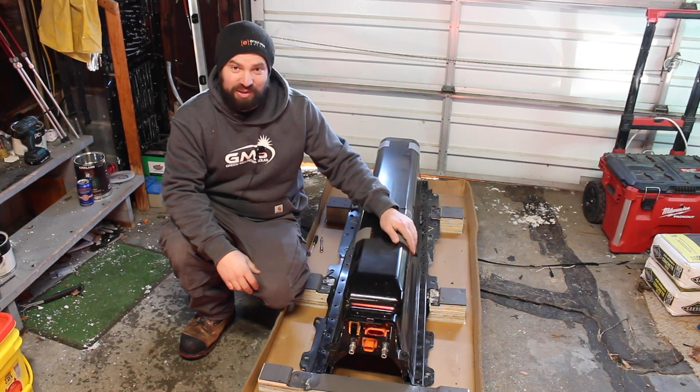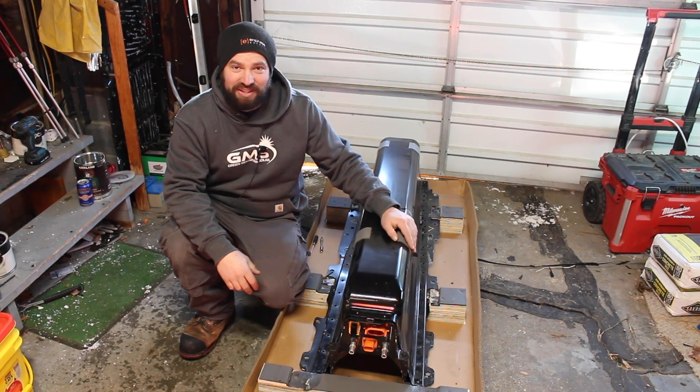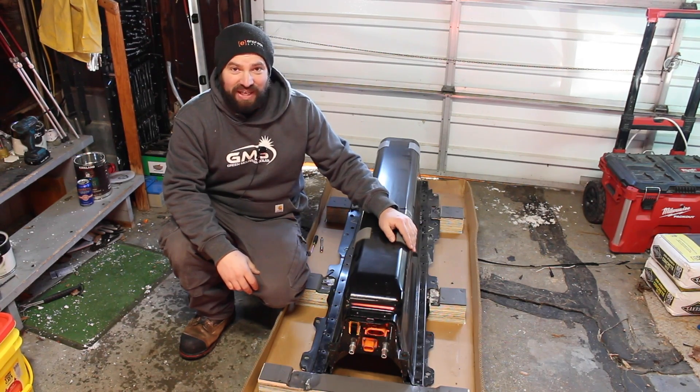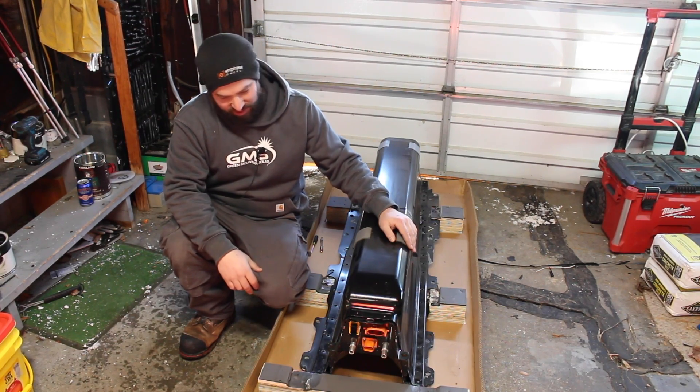So this is my new Volvo pack — it's the same type of batteries as we have in the basement, just another six of them. I just got this and I'm just starting to open it up.